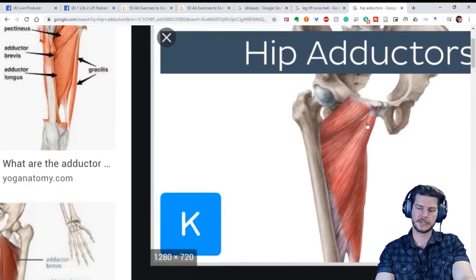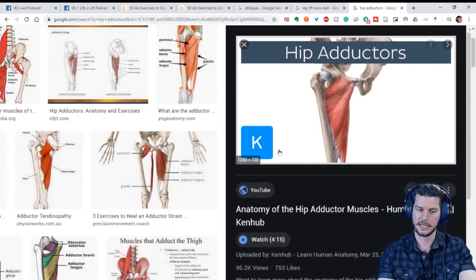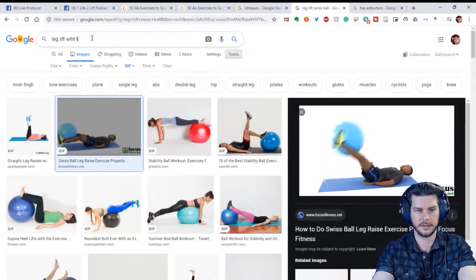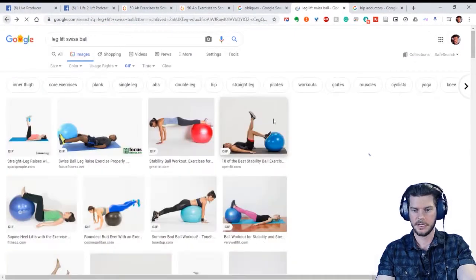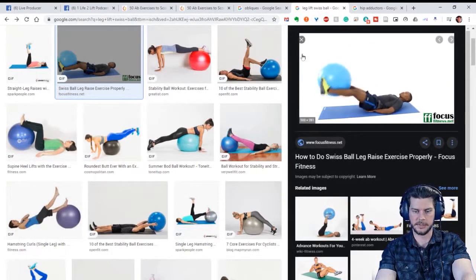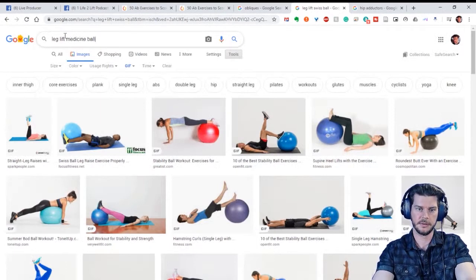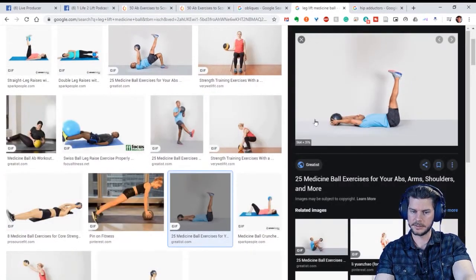If you notice where the adductors insert — they're on the pelvis. Since they're on the pelvis, they stabilize it. We want pelvic stability because it'll make it easier to engage your ab muscles — the pelvis is a stable place to pull on. I recommend trying it with a ball because you don't really need the added weight. You can also use a heavier ball or medicine ball. All your leg lift exercises are in that family.